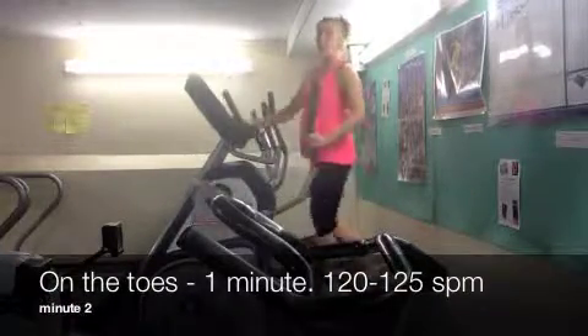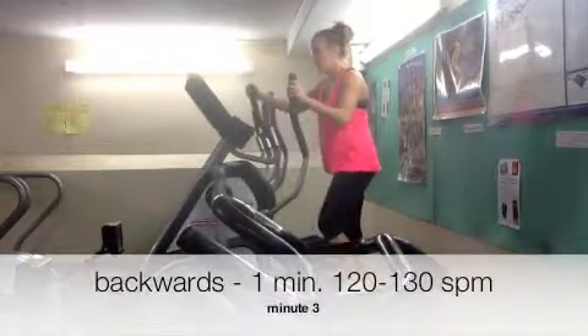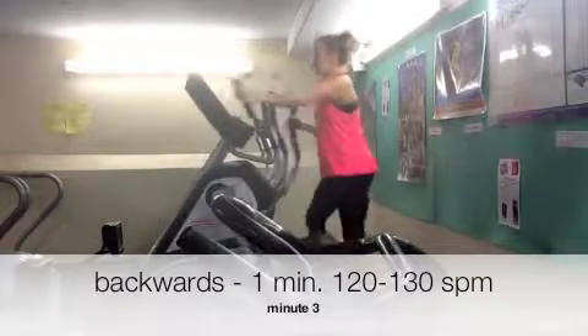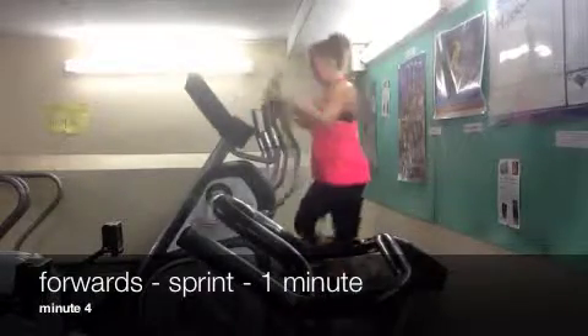Then on the toes for one minute. Then backwards for one minute. Then go forwards as quick as you can for one minute — so sprint it.